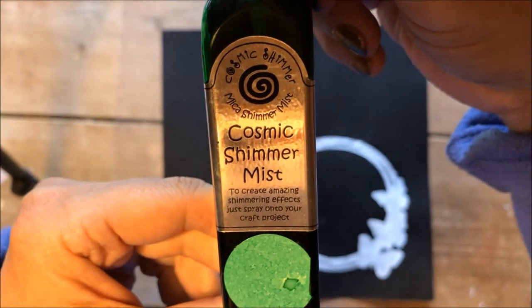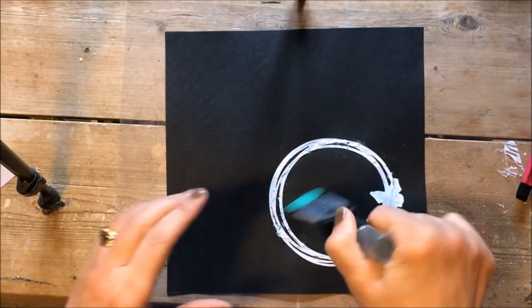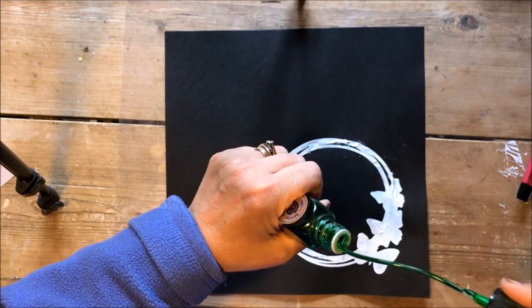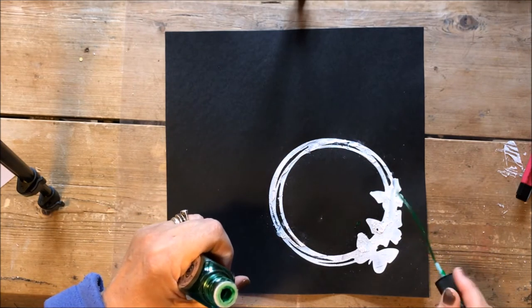I used some Cosmic Shimmer in a mint colour to add some spots to my crackle paste — I flicked it on and it seeped into the crackle leaving quite a pretty pattern.